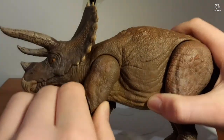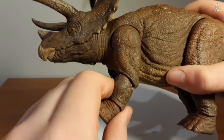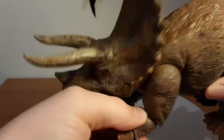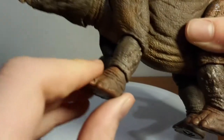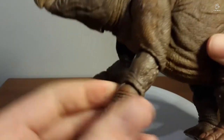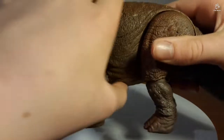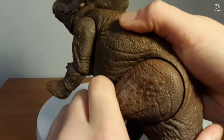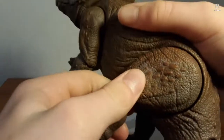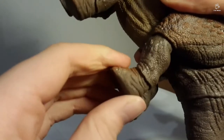The front legs move forwards and backwards, but not out side to side. We also have elbow movement and wrist movement — not a lot of movement, but it's there. As for the back legs, you've got forward and backward movement, they come out to the side, and you've got knee articulation and ankle articulation.